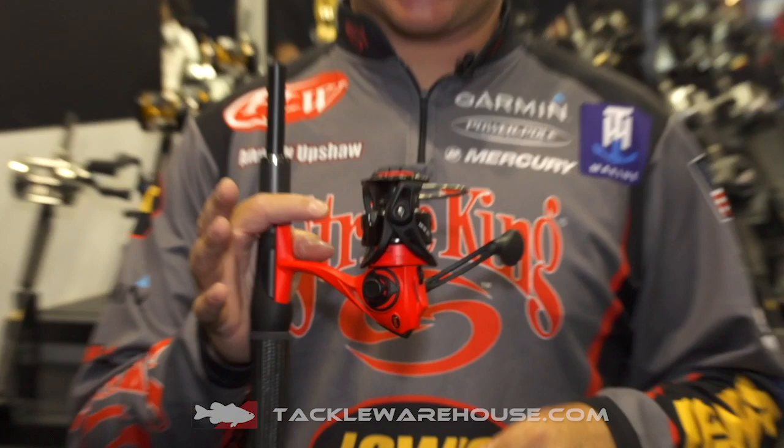Hey guys, it's Luz Pro Andrew Upshaw. I'm at iCast 2019 and I'm here to talk to you about the new Luz Mock Smash spinning reel.